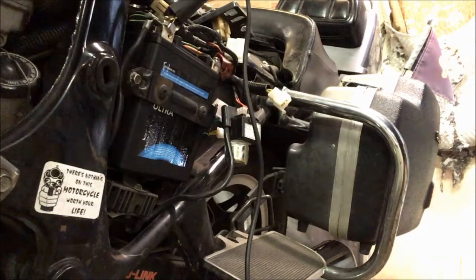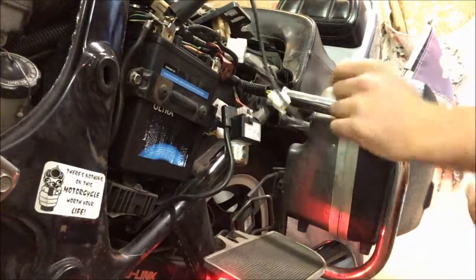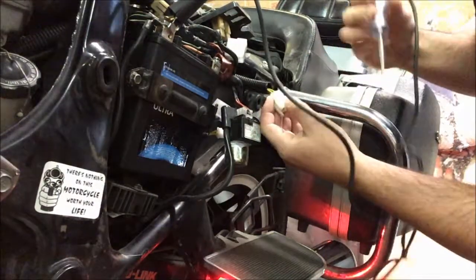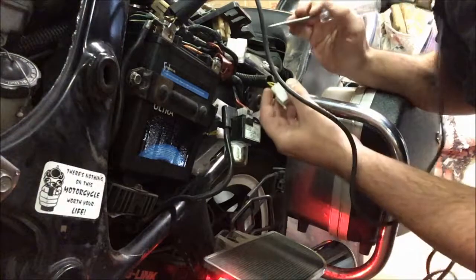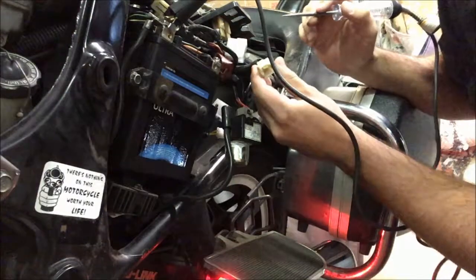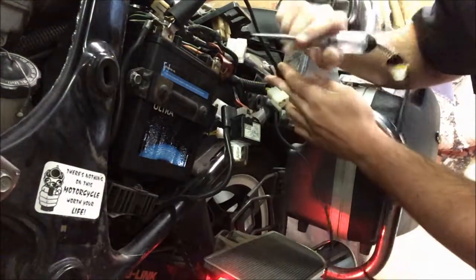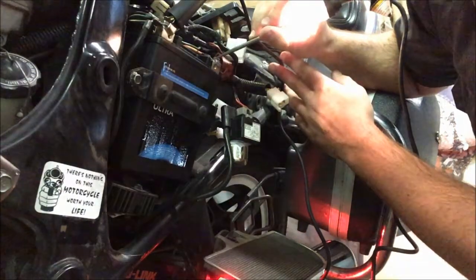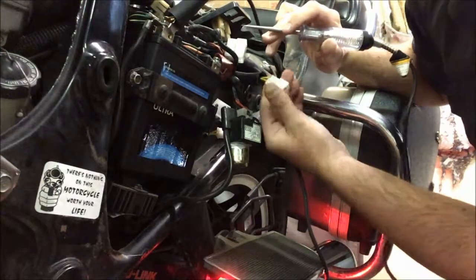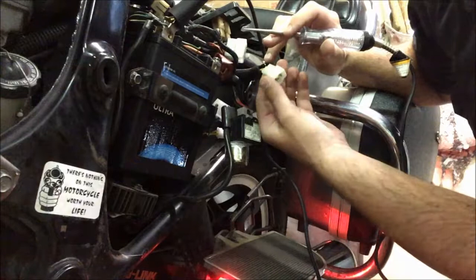Here we have the three leads coming off of the stator — they're yellow on this bike, though some are black or different colors. I have my test light hooked up and it's working. Got 12 volts there. So what I'm going to do is touch my lead to each of these connectors.